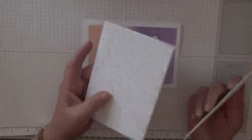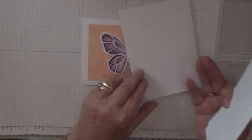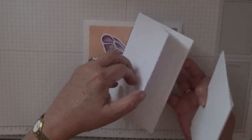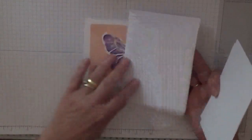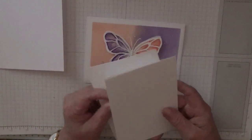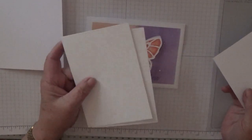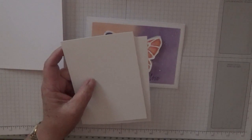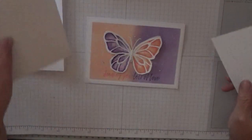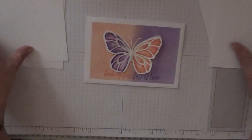To make this card we will need a card base of eight and a quarter by five and seven eighths, scored at four and one eighth. I've folded in half and burnished, which has already been done. I've also got two pieces of white card stock at five and five eighths by three and seven eighths, and a scrap piece as well.